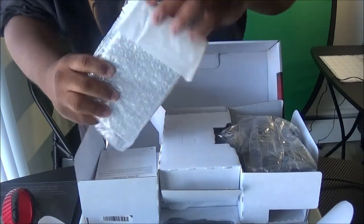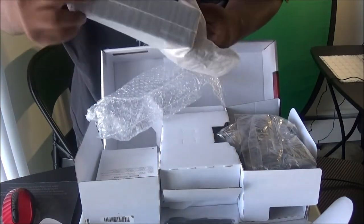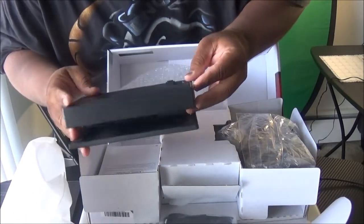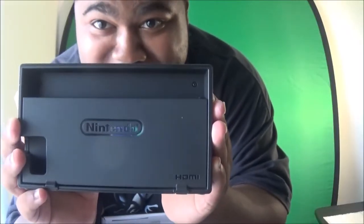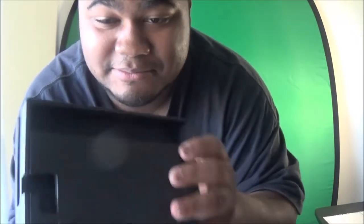Right here we got the Nintendo dock — the thing where you plug up all your wires and connect everything to the system. It sits on there when you want to play at home.